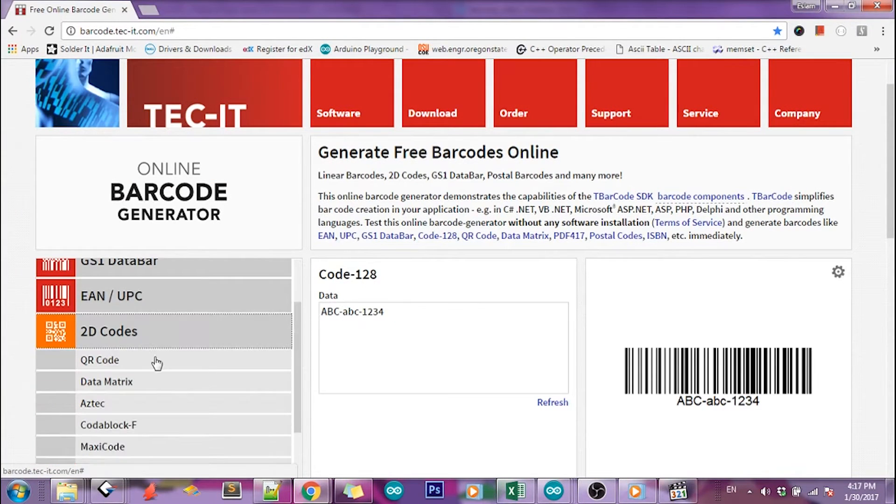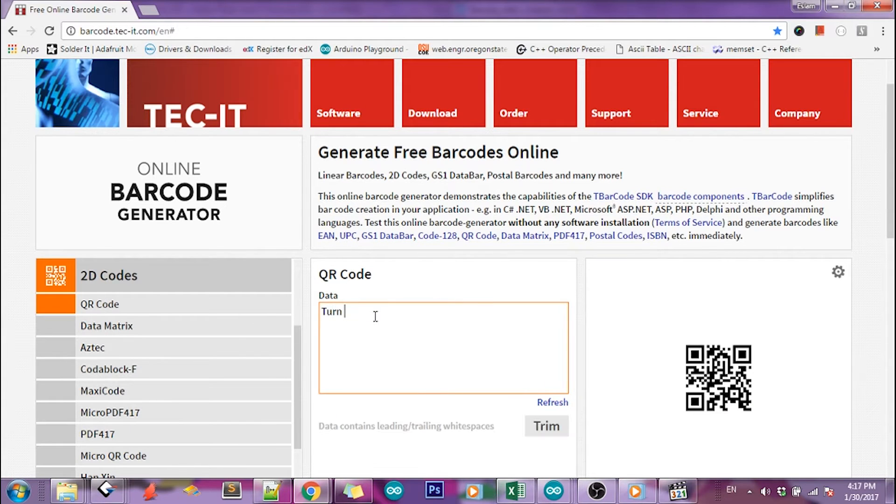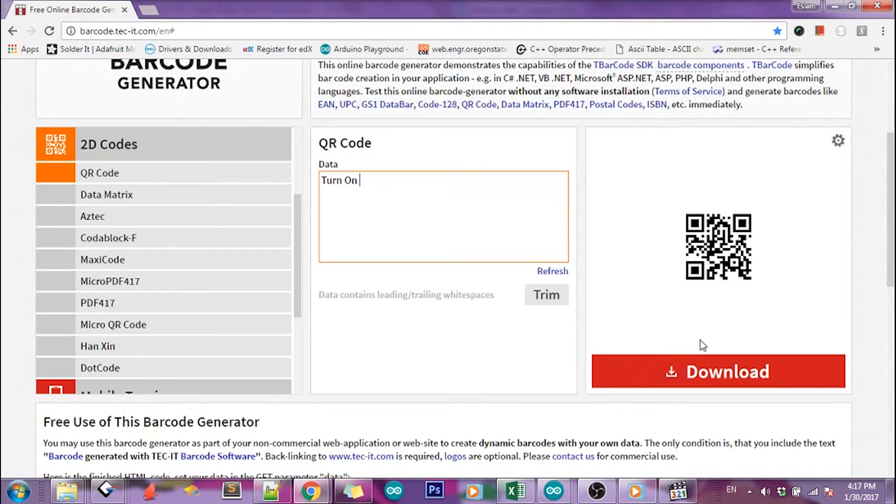First, let's create a simple 2D code that holds a "turn on" text, so that when I scan the code, it will take the action and turn on the LED.